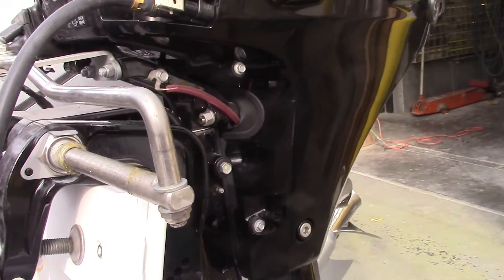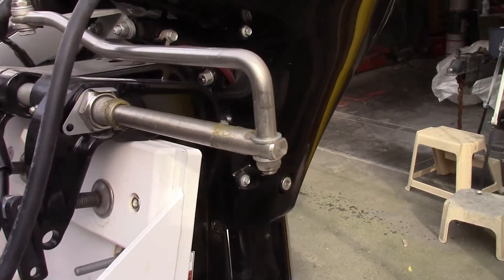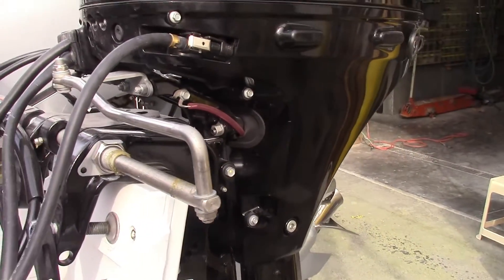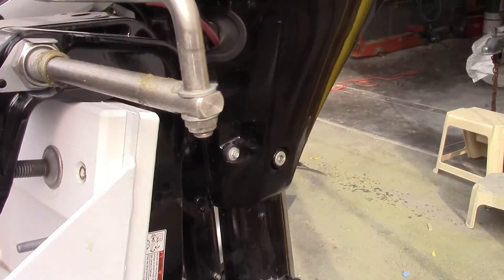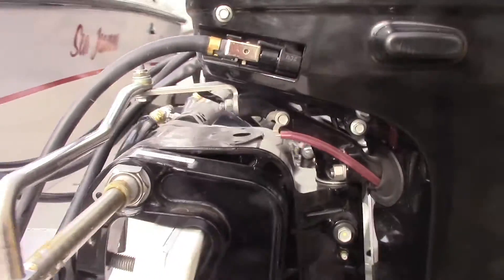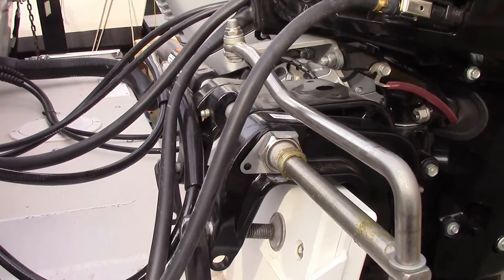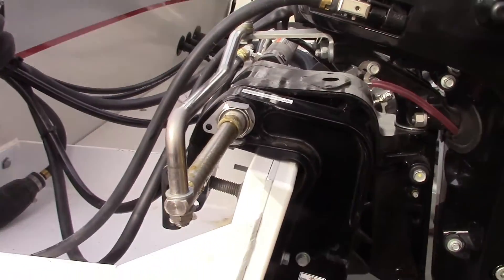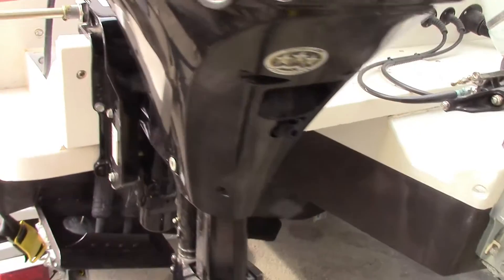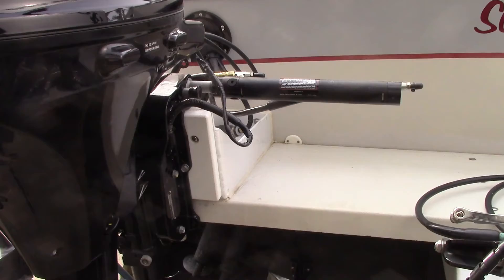Installation is quite simple. It just threads into the tilt tube, and you connect the link bar here — that comes with your Suzuki motor, including all the hardware and fasteners. So it went on quite simply. Then you just fill it up with the hydraulic fluid — use only the Seastar fluid. It comes with the instructions to bleed it. And there you go, simple as that. Thanks for watching.